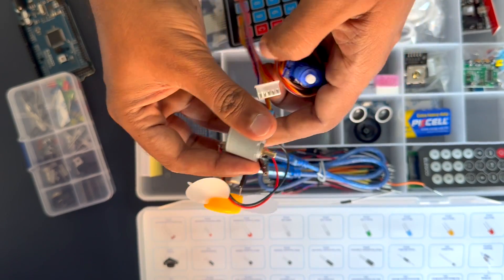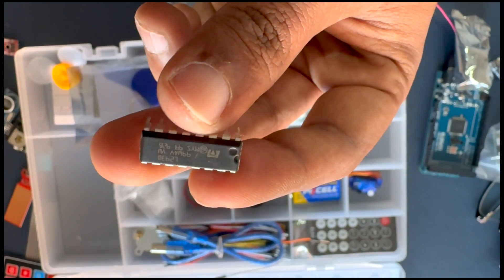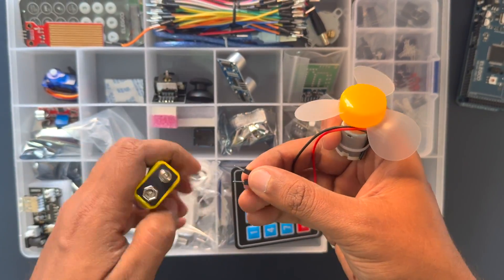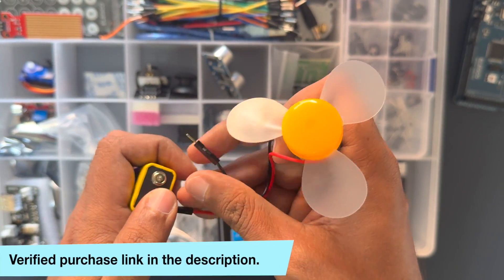You will even learn how to control a DC motor using the Mega board and an L293D IC — a versatile chip capable of controlling two motors independently. This complete and advanced starter set is a tech marvel, so if you are interested, do make sure you check it out.